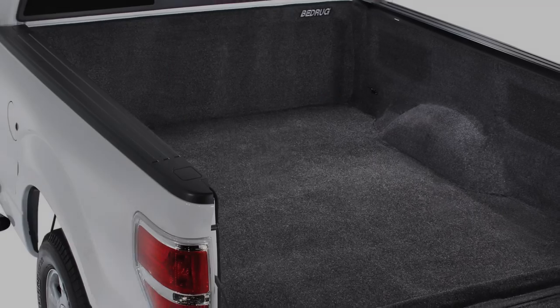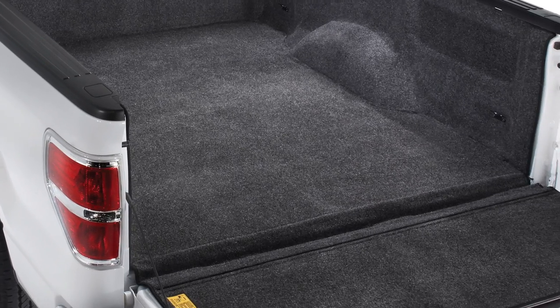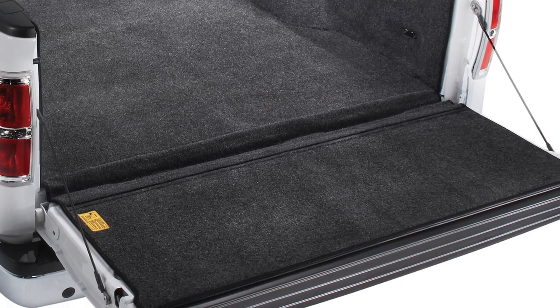If you love the features of the BedRug mat but want complete bed coverage, take a look at the full BedRug kit. With BedRug, we have Mike Timmons joining us. We're going to use some of his experience in getting this BedRug mat installed. Mike, what can you tell us about the first few steps in getting this installed?